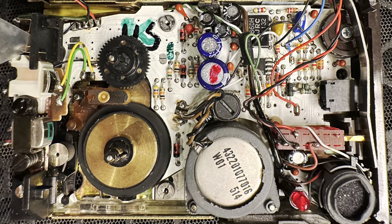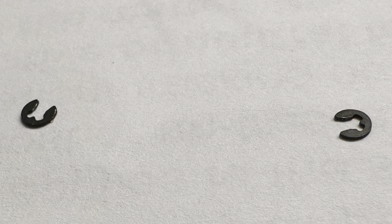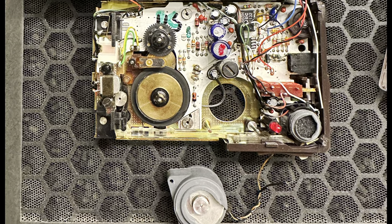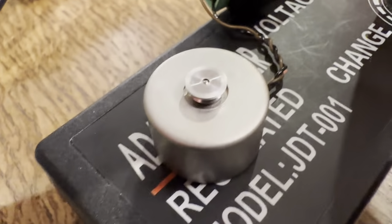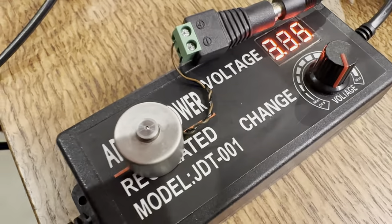I decided to take the motor out of the unit. I only had a little bit of trouble removing the C-clamps from the tube posts and then unsoldering the motor. I regret not filming this, but I turned the motor a bit by hand, then connected it to a separate power supply, and I was quite delighted to see that the motor then started spinning.